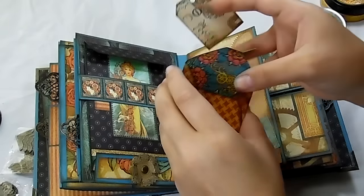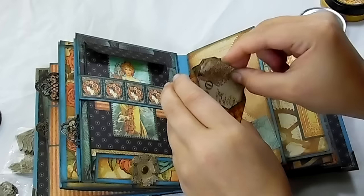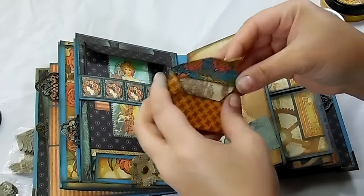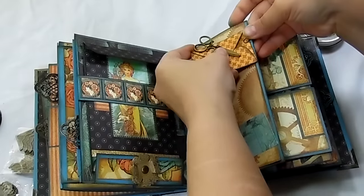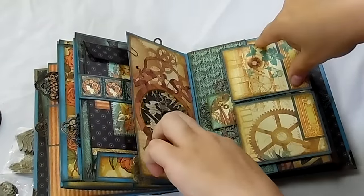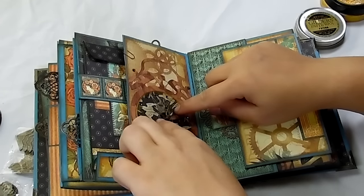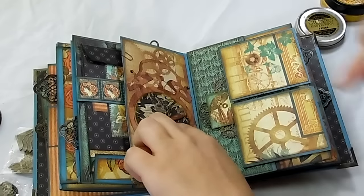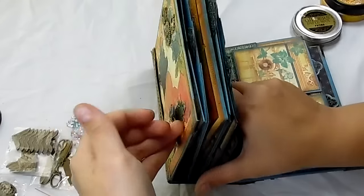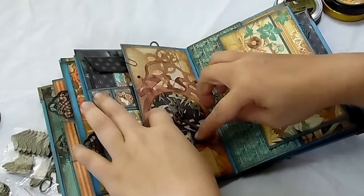This envelope is from the Steampunk Spells collection from Graphic 45, and I just have a tag in there and a little clip it goes on. Here's a die cut that I used — I put one metal thing and one of the paper ones on there. And then there's a gear from Butterbee's Scraps — small mixed gears, and I use a lot of those.